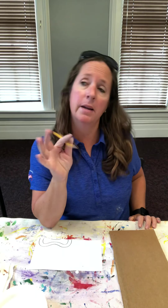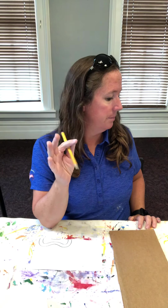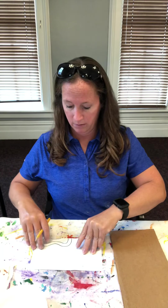In addition to that, you're gonna need something to color with or paint with — paint, chalk, markers, crayons, pastels, oil pastels, colored pencils, whatever else you can think of. So this is my scrap piece of paper.